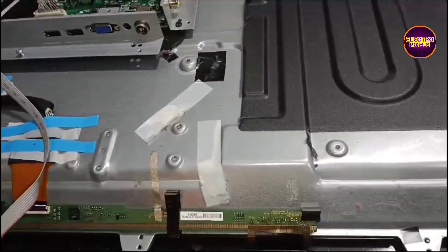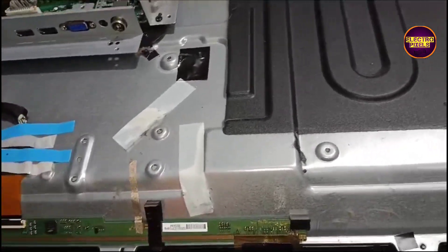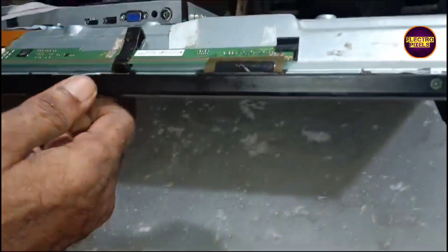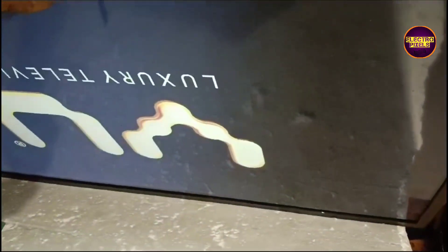Always remember that this is just a temporary solution. The permanent solution is always panel replacement. Also, we can't predict how long the display will work using this method — it completely depends on the user, on a luck basis.